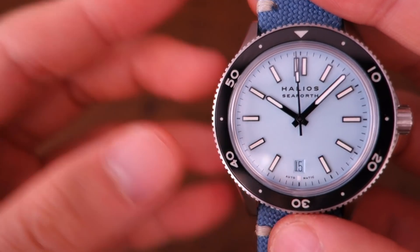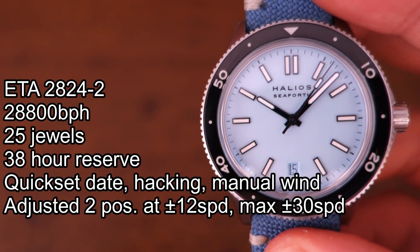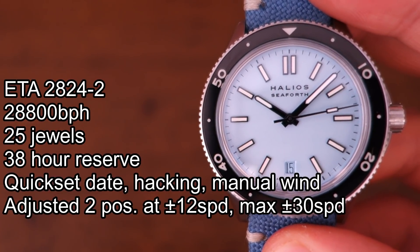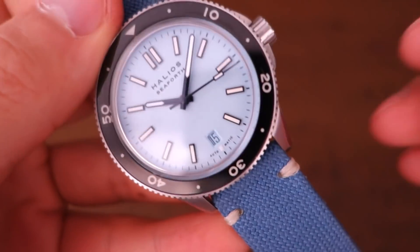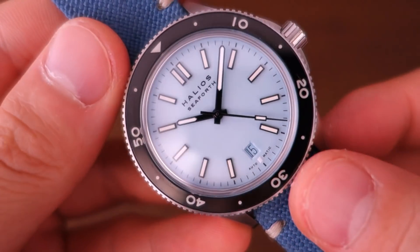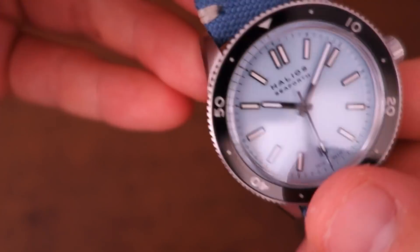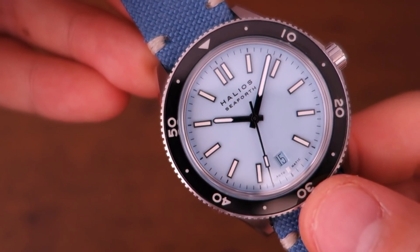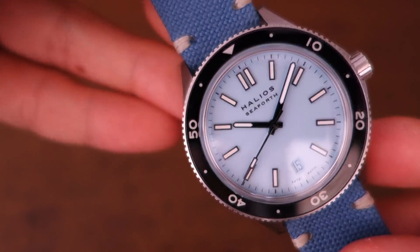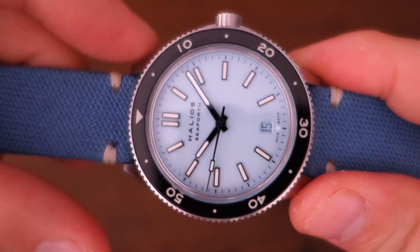The movement in here is none other than an ETA 2824-2 — I'll put the specs on screen. This movement is one of the most common Swiss automatics, so many of you will already know the specs. In terms of accuracy, the rated standard for an ETA is plus or minus 30 seconds per day, regulated at two positions to plus or minus 12. This one runs at plus 25 seconds per day in use — still inside the envelope, but if I owned this watch I'd probably regulate it myself for better accuracy.